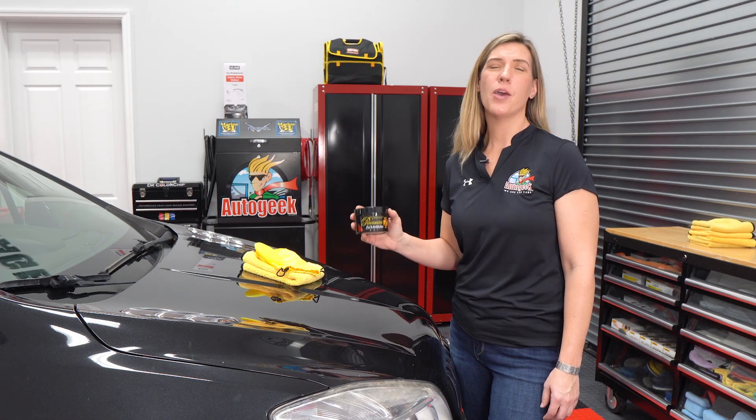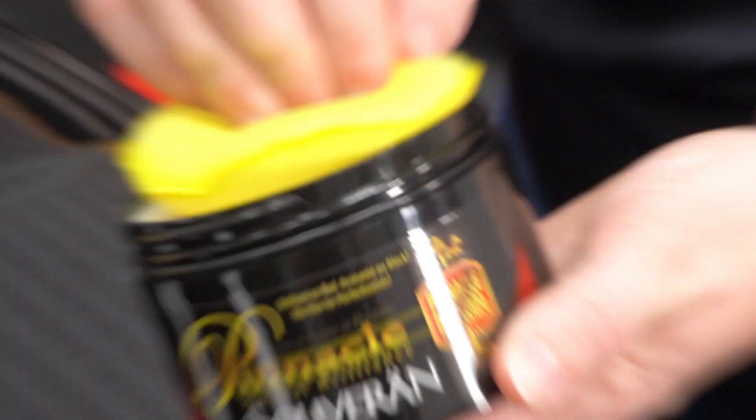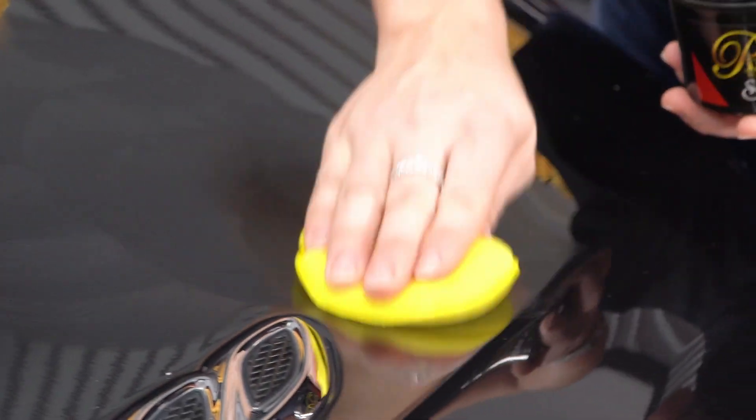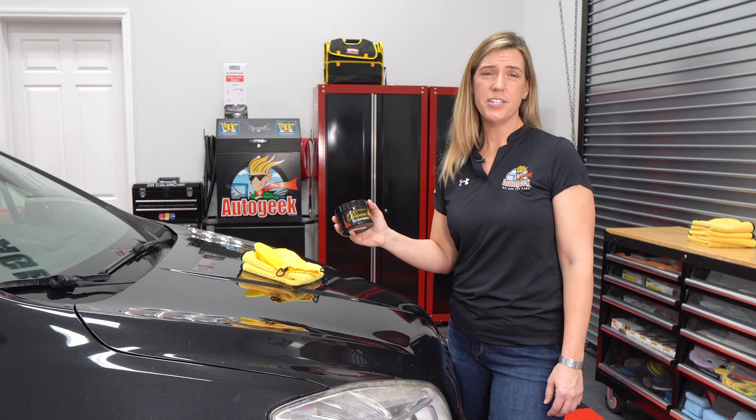If you are a wax perfectionist and want a brilliant finish, you need to check out Pinnacle Sovereign Pace Wax. This is a special blend of Brazilian ivory carnauba and natural oils. It creates a liquid-like richness on your finishes. Pinnacle Sovereign Pace Wax will bring a shine to your paint and enhance the overall appearance of your vehicle.